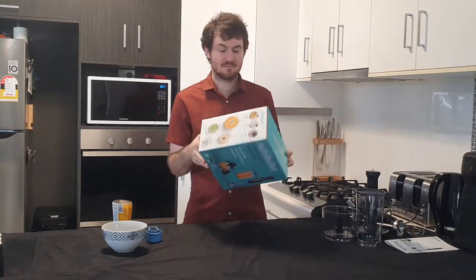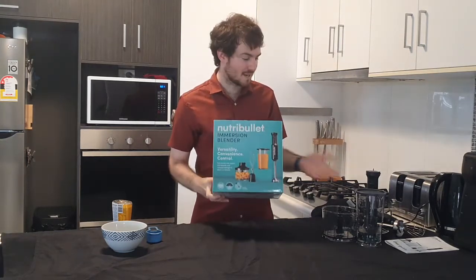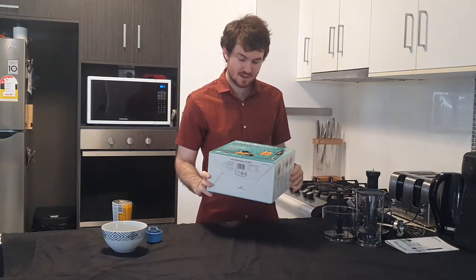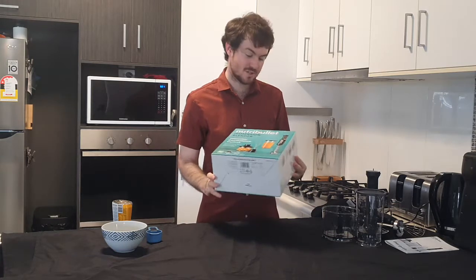Everything comes in one nice little compact box. All of the pieces are individually wrapped so they don't get damaged in transport, which is really great.